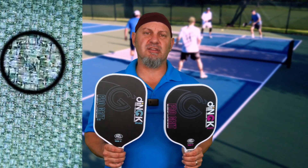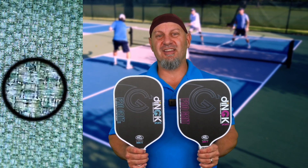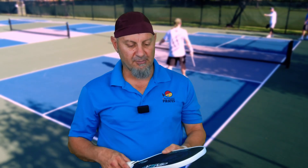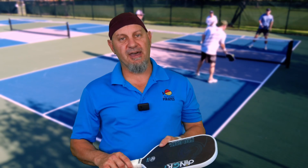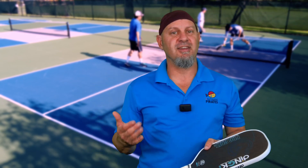If you look at the microscopic view on these, this carbon fiber face looks like it's got a little bit of uniqueness to it — a little bit more of these little particles that make it a little bit more gritty. I was very impressed with the grit on this paddle. Now this is mid-weighted and it is a 14 millimeter paddle — both are 14 millimeter. They measure out at 16 because the edge guard adds a couple millimeters. With the core and the weight, it feels very comfortable, very soft, very plush. But because it's a 14 millimeter core, it has some put-away power. A nice little blend that Dingk has done well with their paddles.